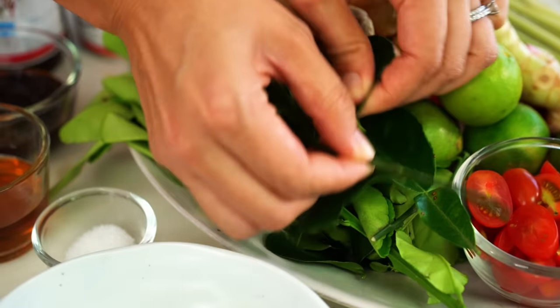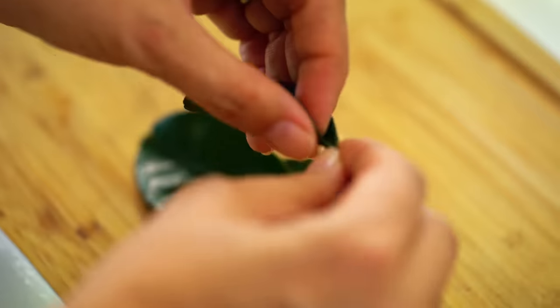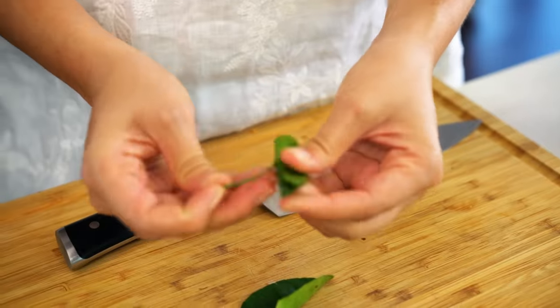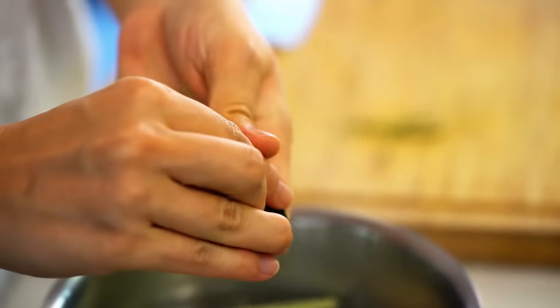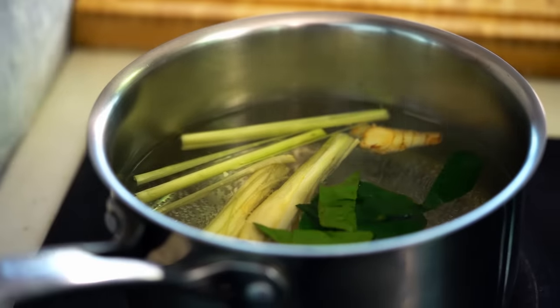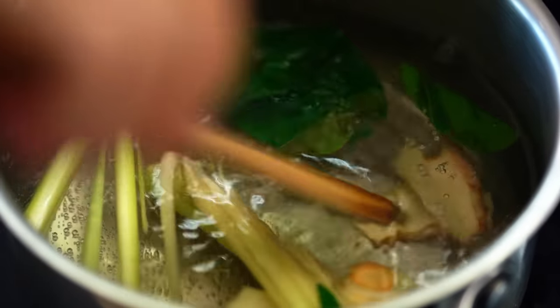Our final aromatic is kaffir lime leaves. You just need to take the stem out of the middle of those. These also freeze really well, so if you are doing a trip, grab a whole bunch of these and keep them in your freezer too. The trick here is to grab your leaves and squish them all together — that will start releasing all of the flavor and the aroma.